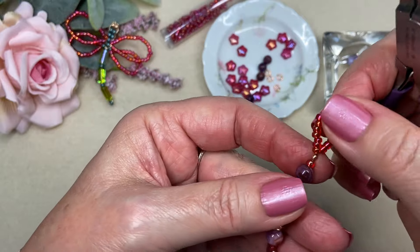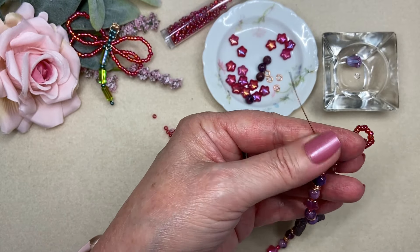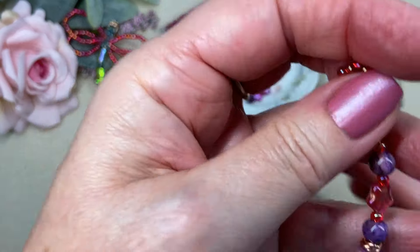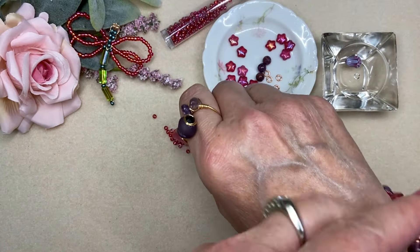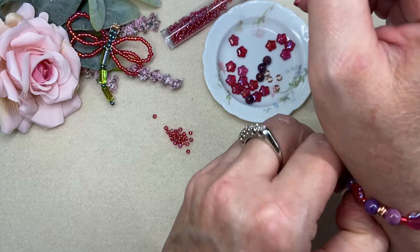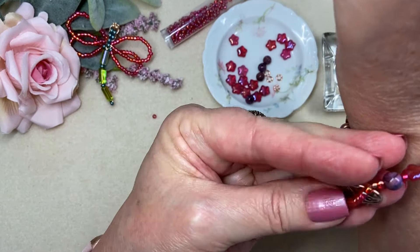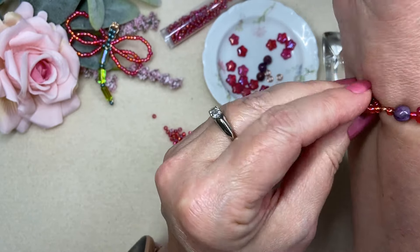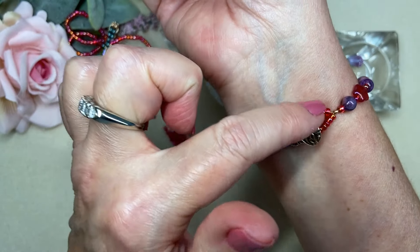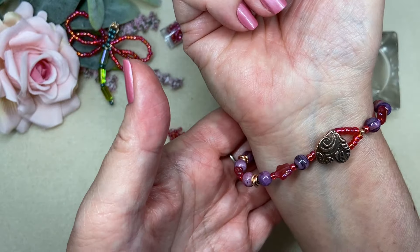Now what I want to do to make my closure is take one of those copper number two crimp tubes and let it go down there. Now I'm going to string on some seed beads to make a loop that will be my closure on this bracelet. I just need to get enough on here to measure and see if my loop is just right — have to find that sweet spot to go over this heart button. I'll just loop it, and when I have the right amount it will go over — that will be my closure. I can put my wire through the crimp tube just as a measurement.